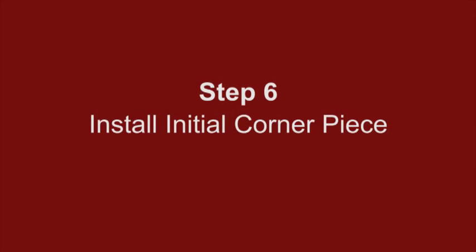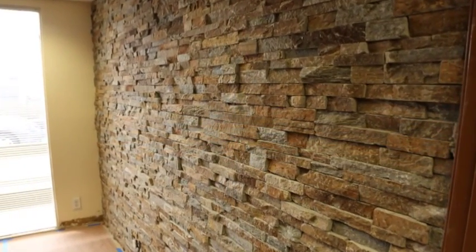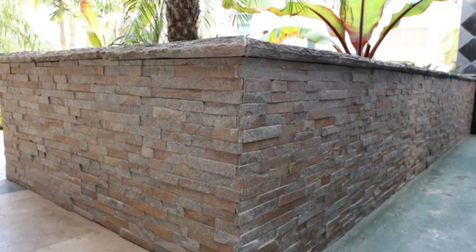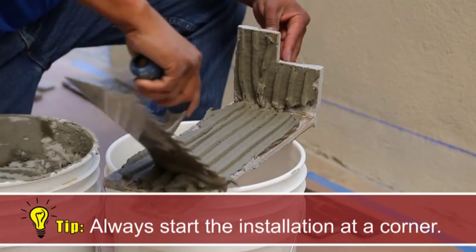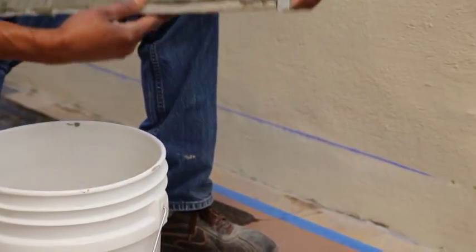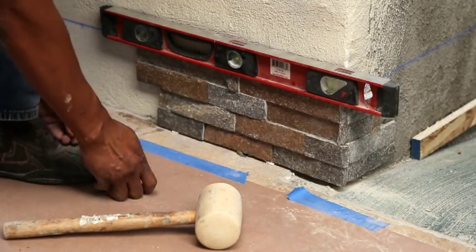Step 6: Install the initial corner piece. If you are installing on an interior wall or fireplace that does not have exposed edges, skip this step and continue to step 7. For all other installations that have exposed edges, choose a lower corner to start. With the masonry trowel, apply one half inch of thinset to the back of the stone ledger panel with the notched side of the trowel — this is called buttering the stone. After installing the corner piece, proceed with flat pieces. Press into place, tap with a rubber mallet, and use the level to ensure straight lines are maintained.